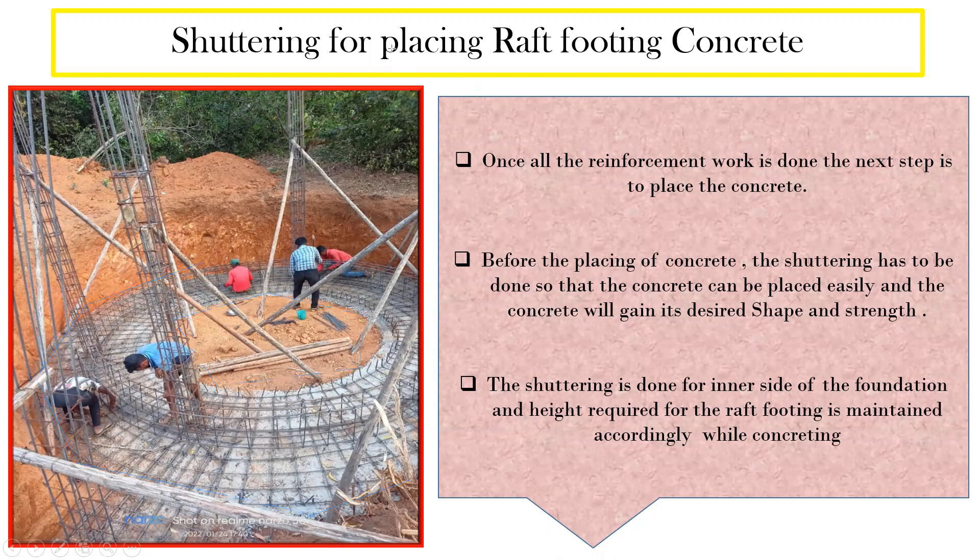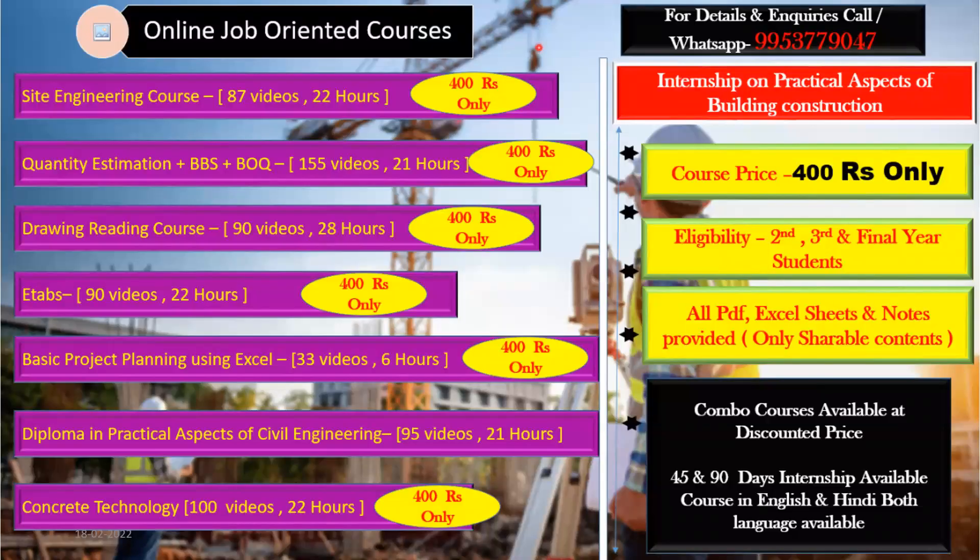In the next lecture, we'll explain how the shuttering is done in detail and also cover the structural drawings for the water tank. If you're interested in learning more, there are courses available on site engineering, quantity estimation, bar bending schedule, BOQ, drawing reading, ETAB, and basic project planning. Combo courses are also available. See you in the next lecture, thank you.